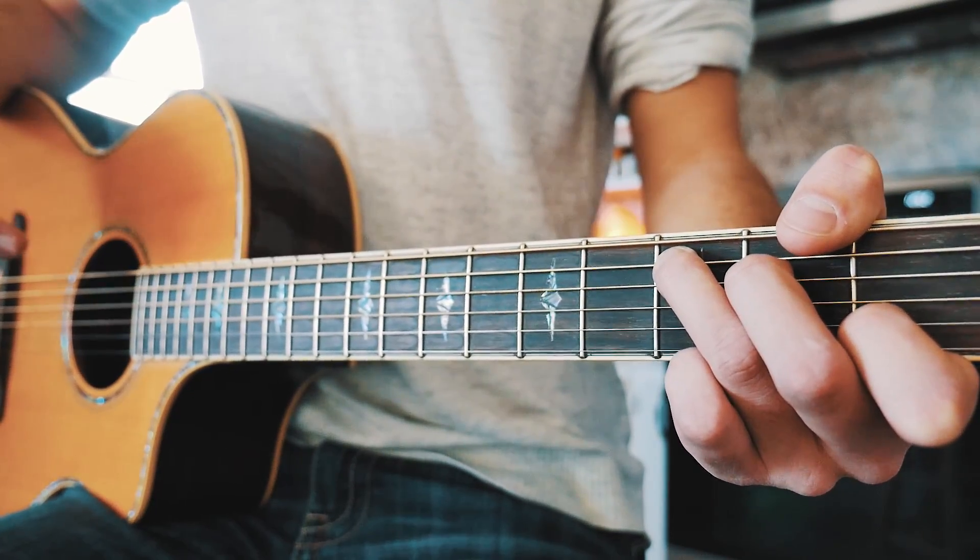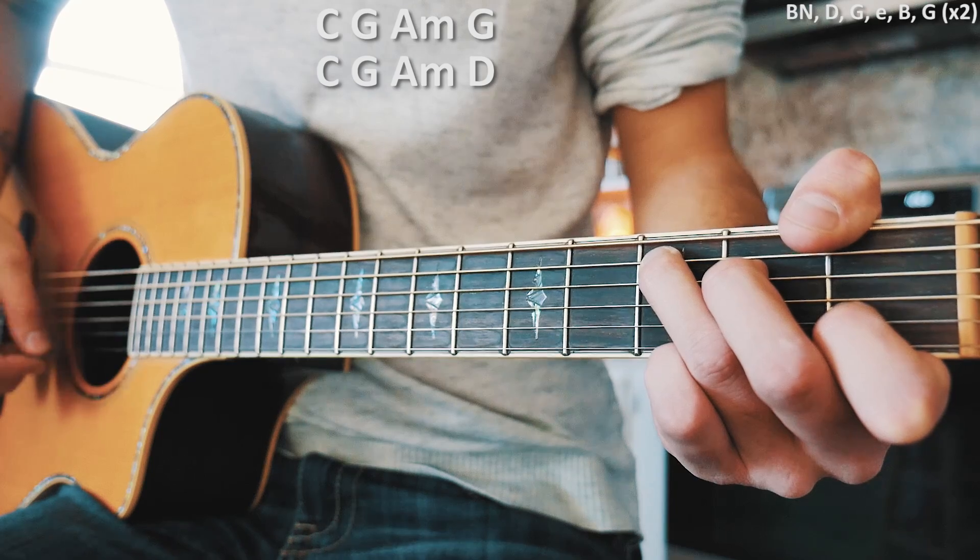A couple of times through that verse chord progression with that little picking pattern should look about like this.